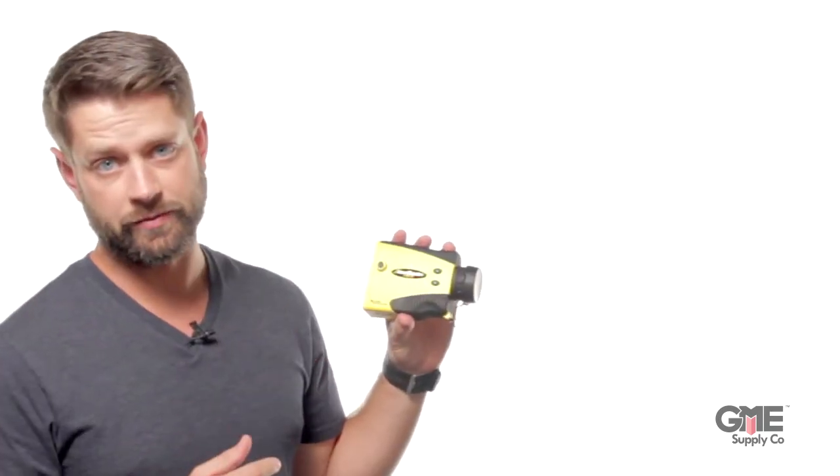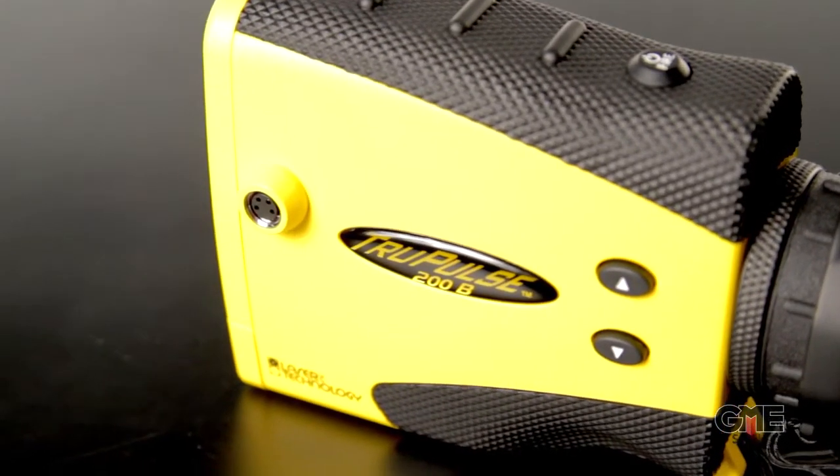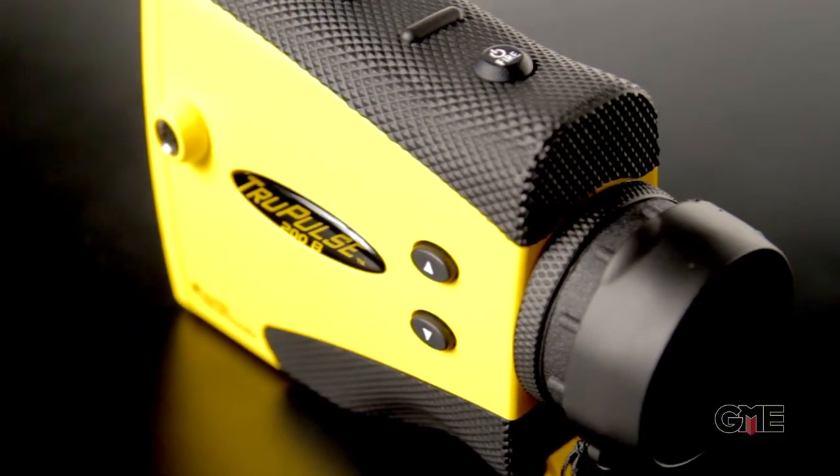Hey, Alex with GME Supply, and this is the TruePulse 200 Laser Range Finder from Laser Technologies. This device allows you to save time in the field by making four calculations with every laser measurement. Using just three simple buttons, the device calculates horizontal distance, vertical distance, height, and 2D missing line.